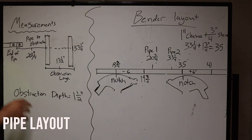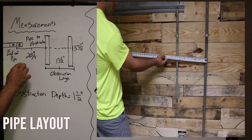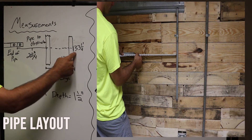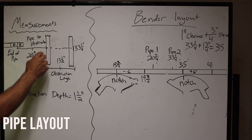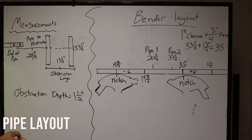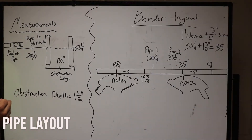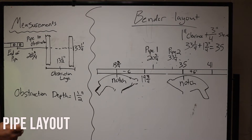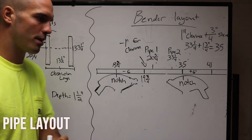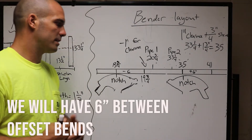The first key measurement is from the end of your pipe. You should already probably have a couple on there — measure to the edge of your first pipe and then to the outside edge of your second pipe. We have 20 and 3 quarters and then 33 and a quarter, which is 13 and a half in between them. Our obstruction depth is an inch and a half, so we are going to use three inch offsets to give us plenty of clearance. We're using 30s, so our offset multiplier is going to be two, and it's a three inch offset.